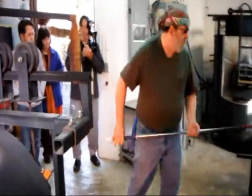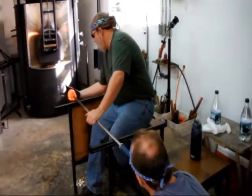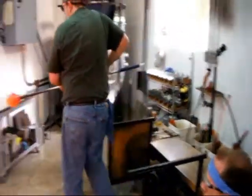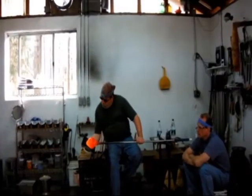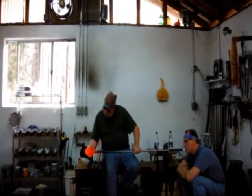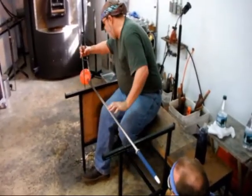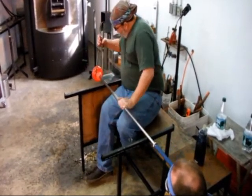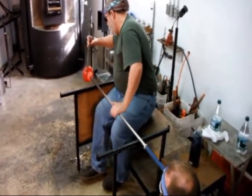Dana's going to be supplying all the air from this point on. I'm trying to get air into this piece, and my next objective is to try and pull a neck on the base.